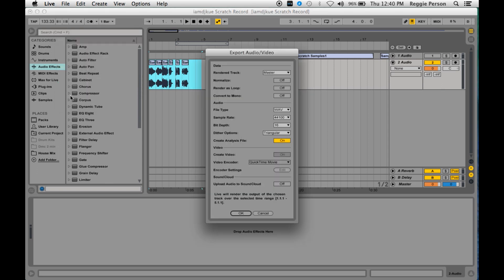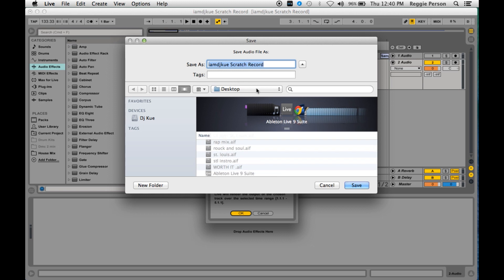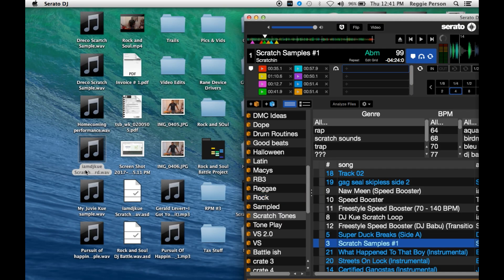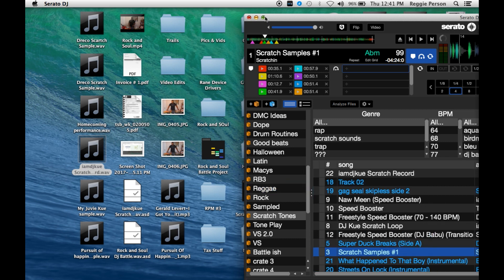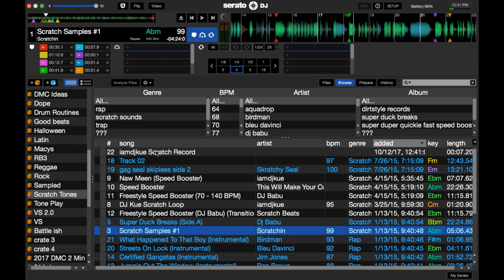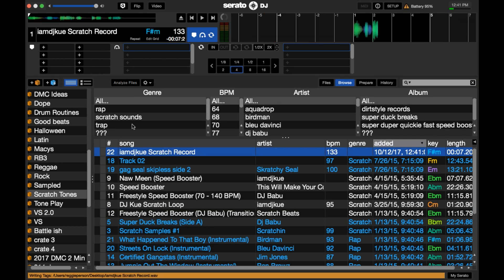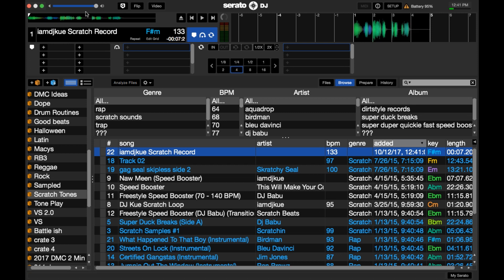Alright, I've got everything lined up. I'll export it from Ableton — save it as a WAV, MP3, whatever you want — then import it into Serato and you have your file. I'm going to put one hot cue on and let's test it out.